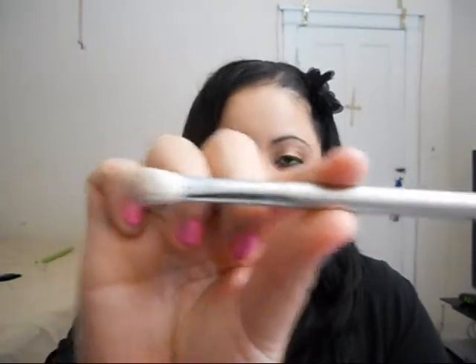The Sigma Concealer brush in F70 is for applying concealer underneath the eye. The brochure says it's great for precise application in small areas — probably for blemishes too. As a free gift, you also get the Sigma Blending brush in E25, which I use for my crease area — it's very good for blending eyeshadow color.